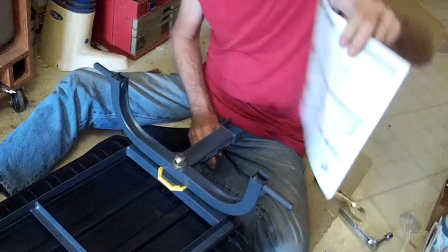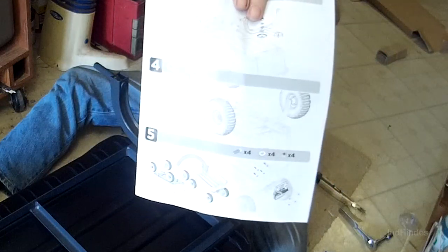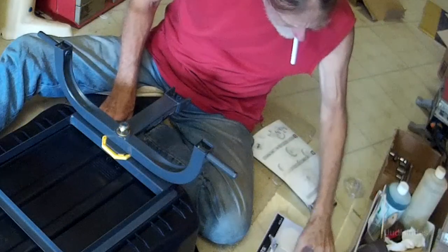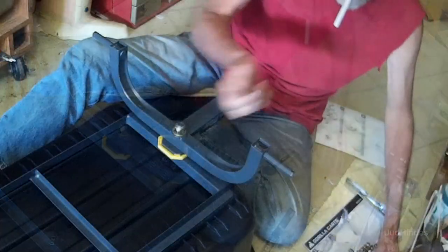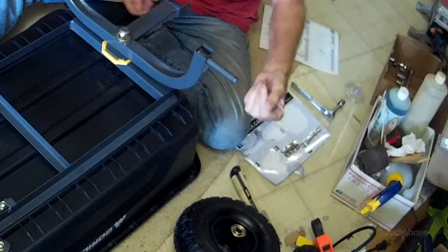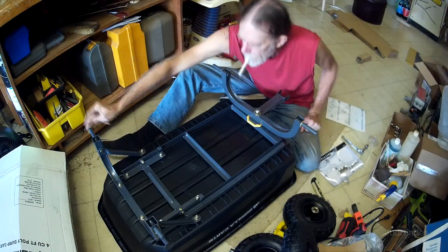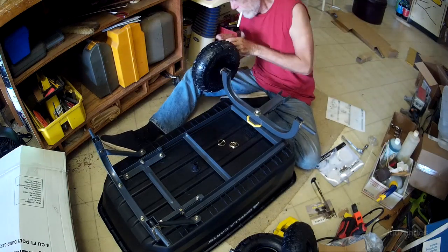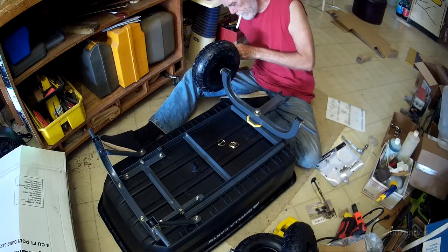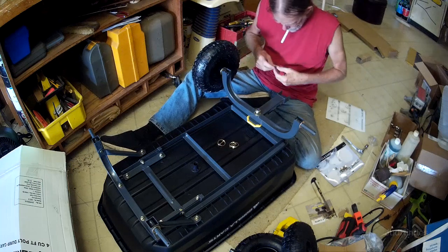Step four: put on the wheels. They've got pin things here — four washers and four locking pins. These are pneumatic tires.